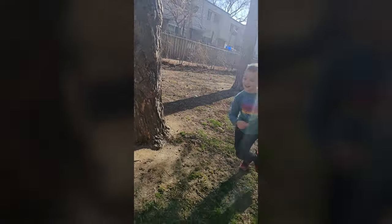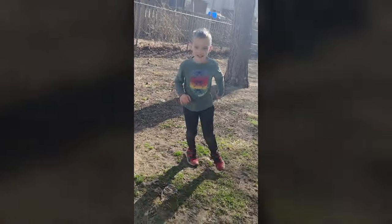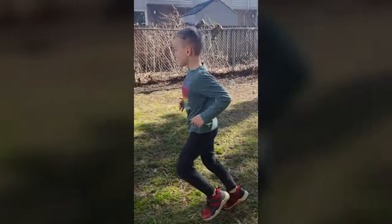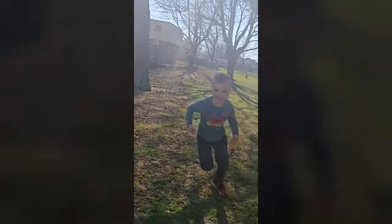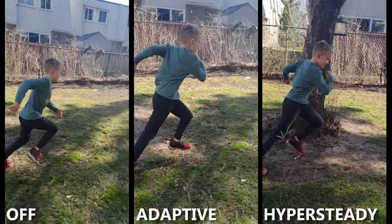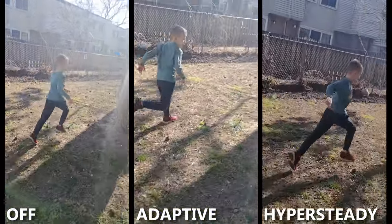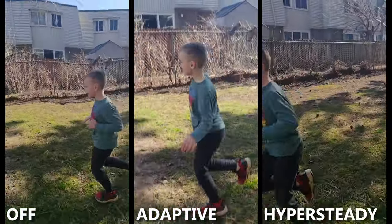The stabilization on this thing is fantastic. As a control, here's my son running around with stabilization off. Then you have ASUS's Adaptive Stabilization — a whole lot steadier. And then there's HyperSteady, which looks like it was shot on a gimbal when I was actually just running around handheld. The only caveat: HyperSteady only shoots in 1080p, so if you need 4K or 8K, stick with Adaptive Stabilization — it's good enough. Here's all three side by side for comparison.